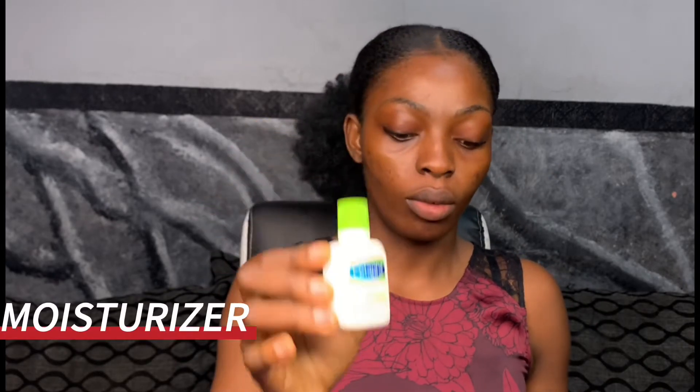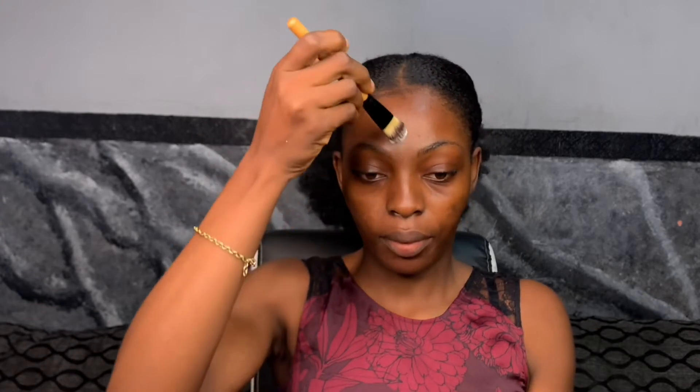I'm starting by applying a moisturizer — I'm using the Cetaphil moisturizer, it's very affordable. A moisturizer is very necessary before you do your makeup because it helps to hydrate your face and also protect your skin. I'll leave the list of products I'm using for this makeup in the description box with their prices.